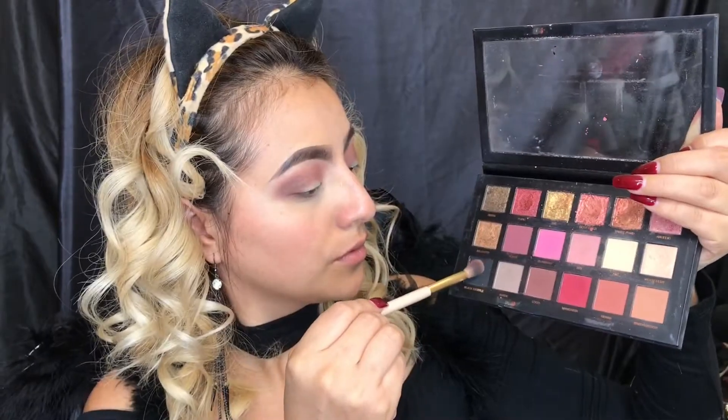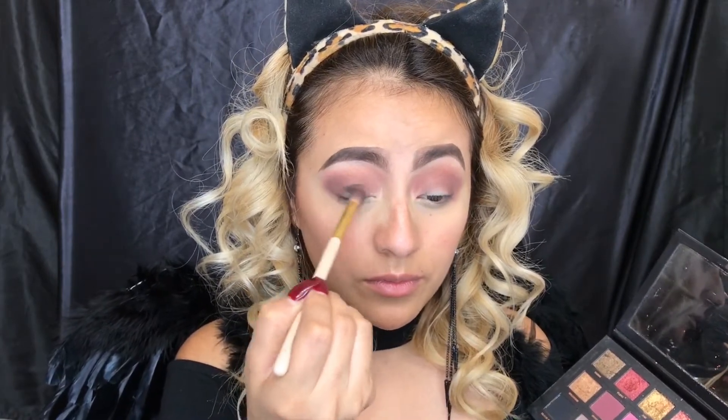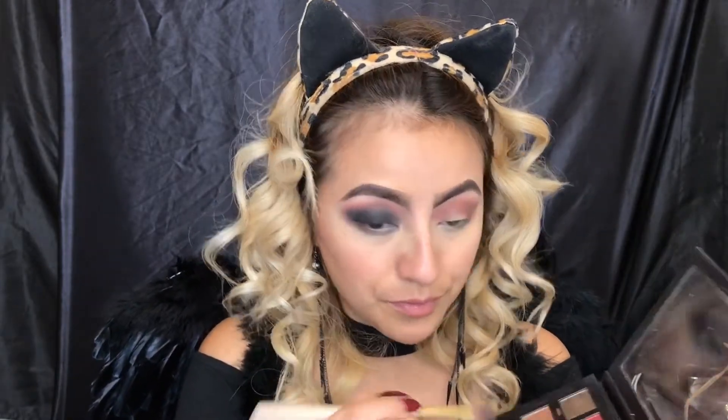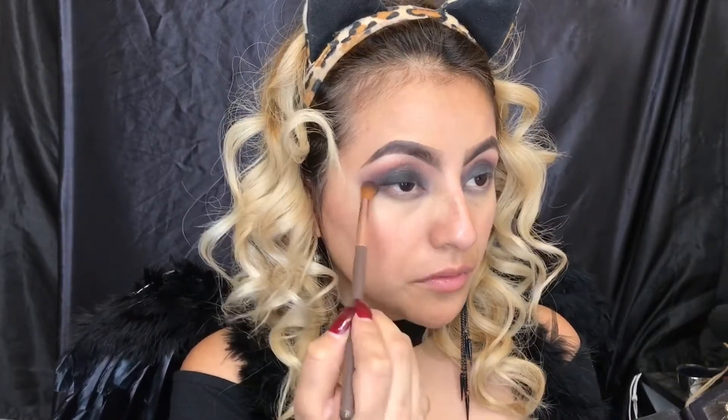For the outer corner of my eyes I'm gonna be using shade Coco. Since I decided to go a little bit more dramatic on my eyeshadow, I'm gonna take Black Truffle and apply it all over my lid. Whatever's left over on the brush I'm gonna be using it on my lower lash line.